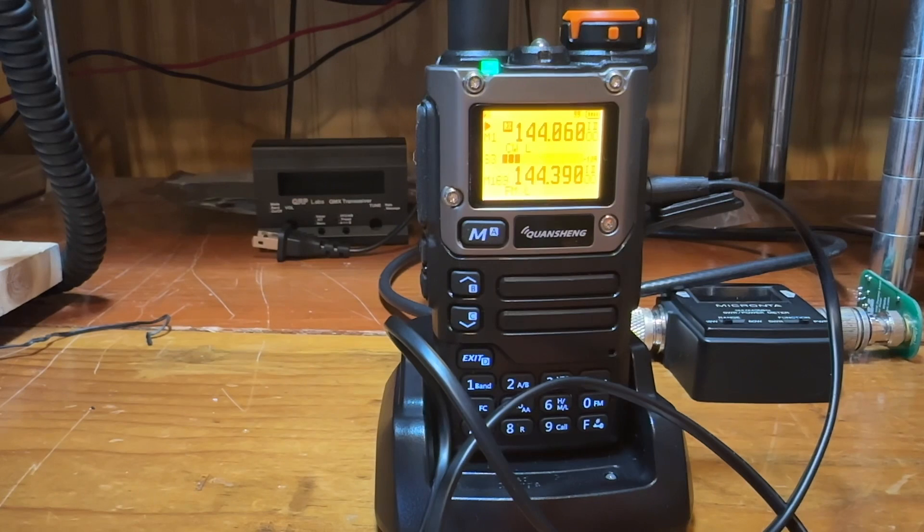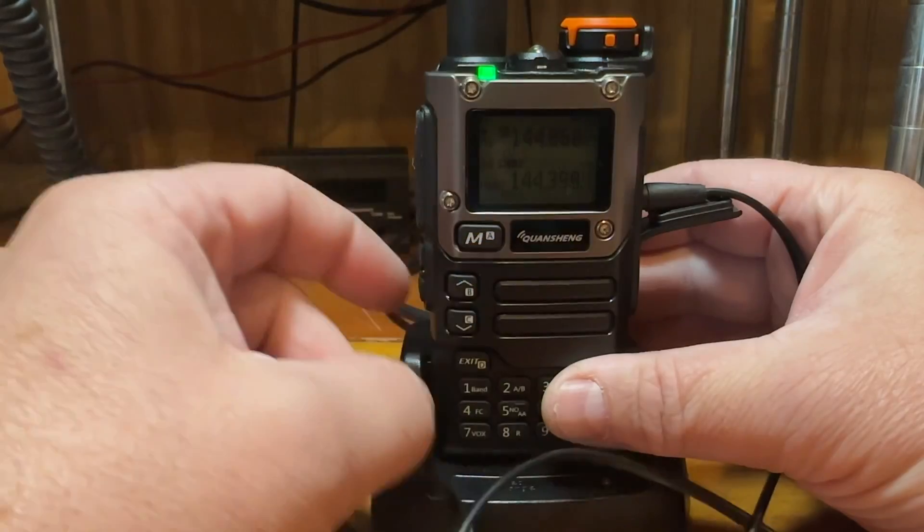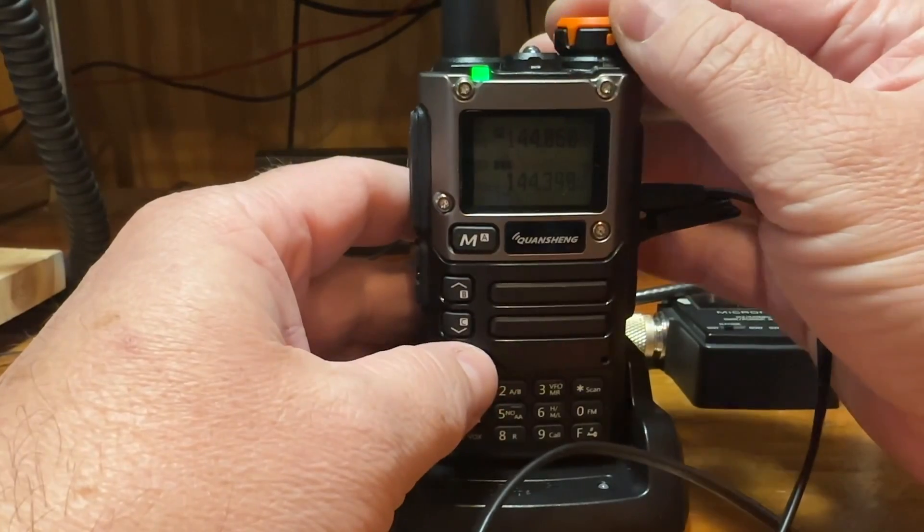I will be doing kind of a two-part series. One, I'm just going to show you what I've done to my radio. And two, I want to get out and actually use it on a SOTA activation — two meter, 70 centimeter radio.